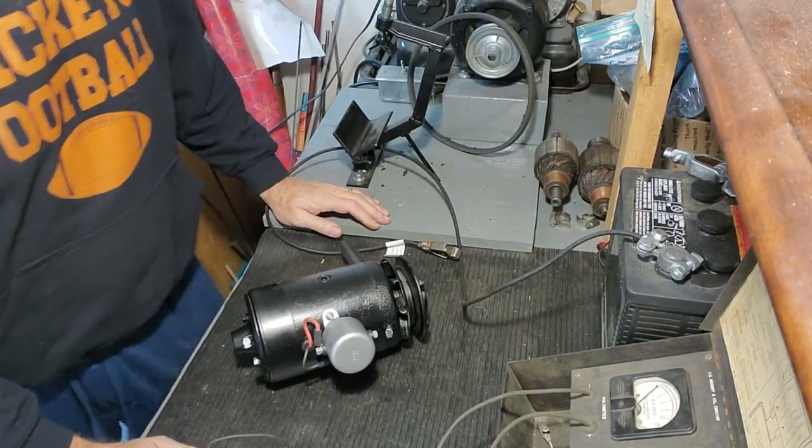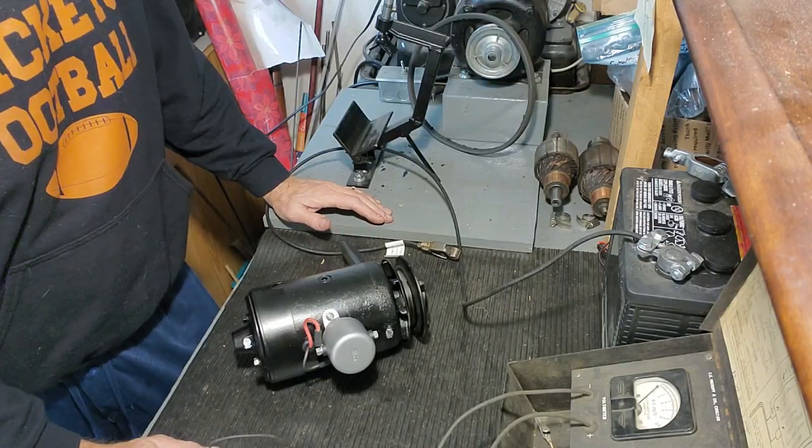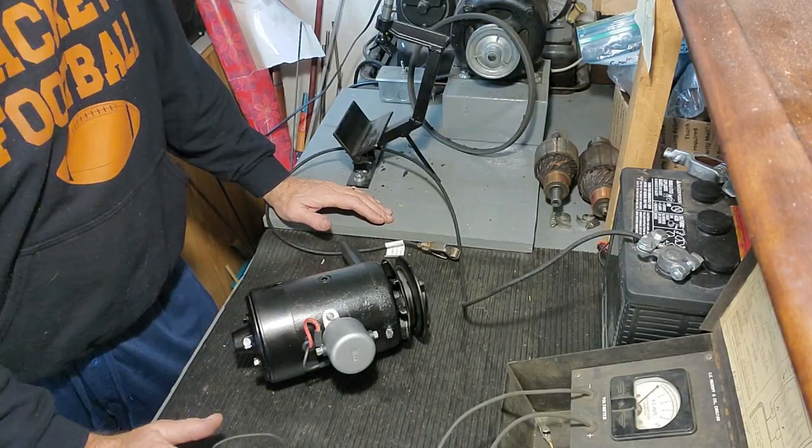Hi guys. I often see questions on forums and Facebook on how to polarize a generator. So I want to do a quick video just to show you how I do it.